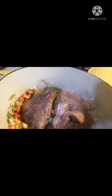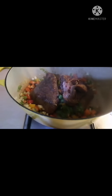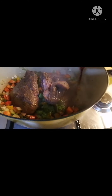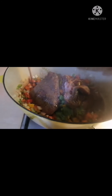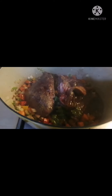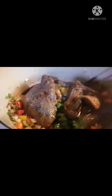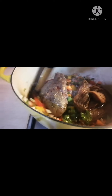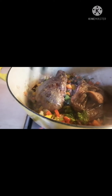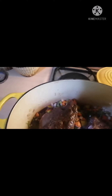Next, we're going to put our red wine, about one cup. We'll let it reduce — reduce it down. Smells good!